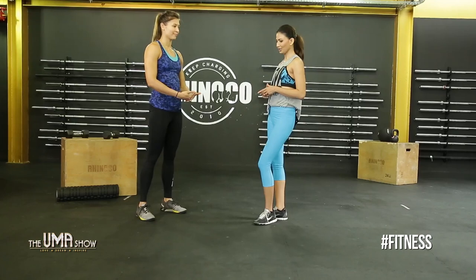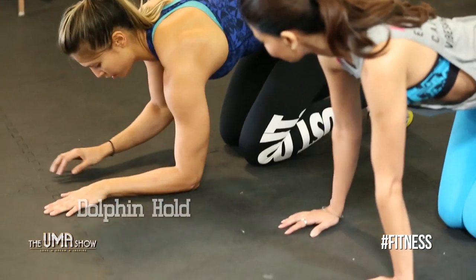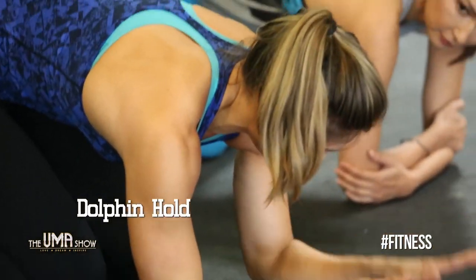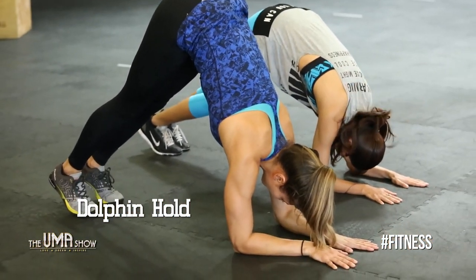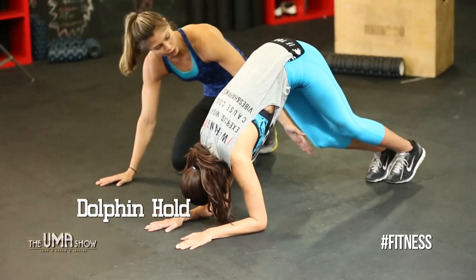The second exercise for toning your arms is the dolphin hold. It's a movement borrowed from yoga, but it's a great way of strengthening your shoulders without adding bulk. Come down onto your knees, bring your arms down from elbow to hand, grab your elbows to make sure they're in the right place, hands out in front, and come up onto your tiptoes. Keep your shoulders where they are, head off the floor, and walk your feet a little closer if you want.